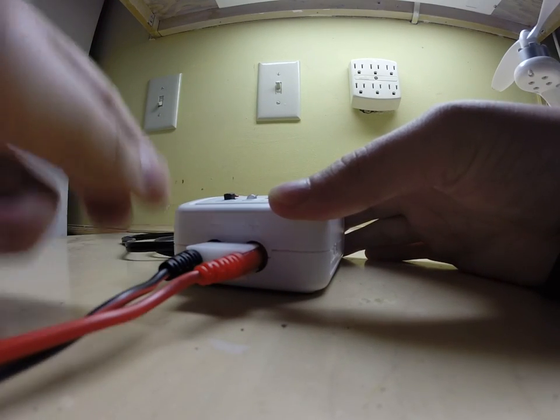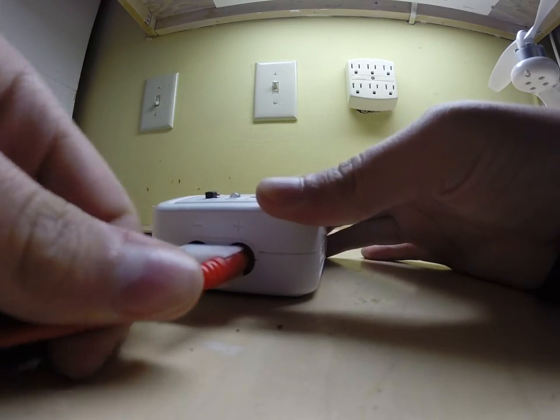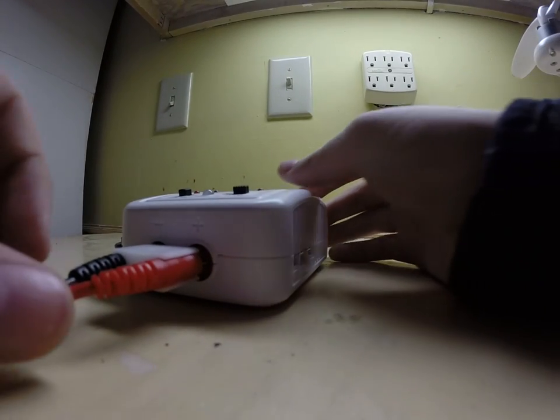Make sure the positive goes into the positive and the negative goes into the negative — the red goes to the red and the black goes to the black.